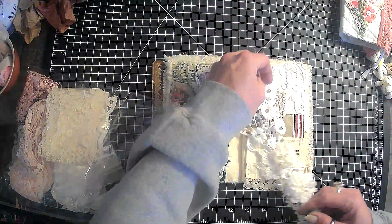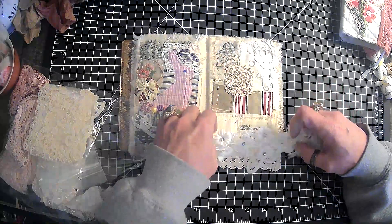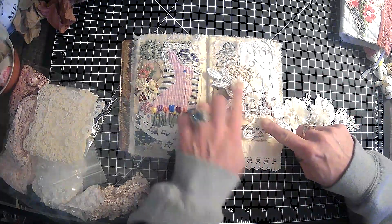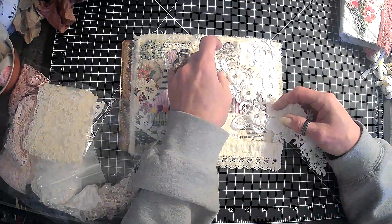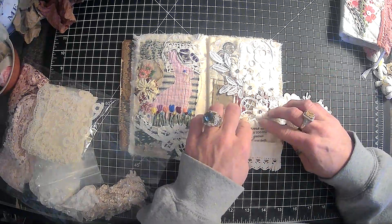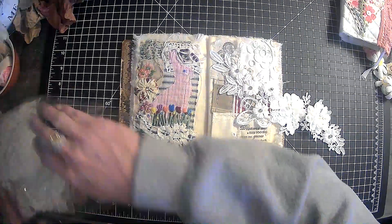Oh, but that's too big — you would want to use it all. Maybe I need to do a bigger block. Maybe we could cut this here. I want to make sure before I cut it, though. So there's a thought. My mind is thinking, let's see what else we have in here.